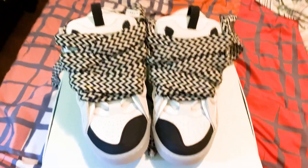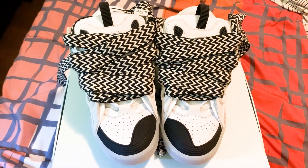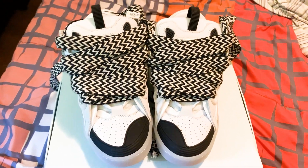Hey guys, welcome back to another video. It's Elect here, back with another shoe review. This time it's from icystar.ru and today I'm going to be checking out their Lanvin Curb Stop sneakers. This colorway is going to be in black and white, and I'm excited to review these for you guys.